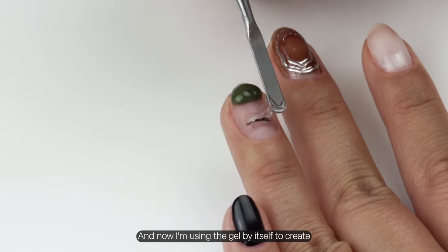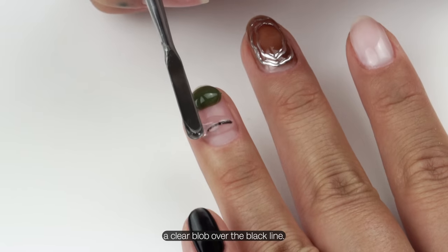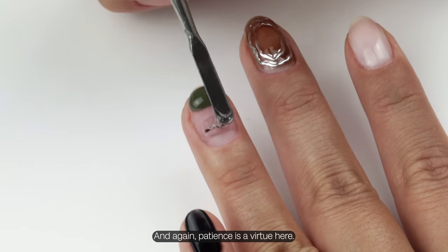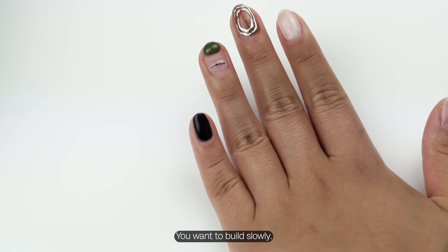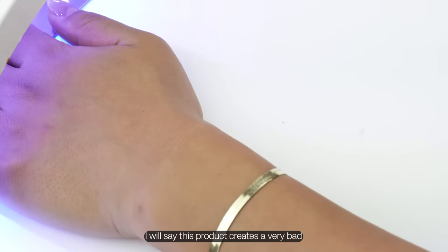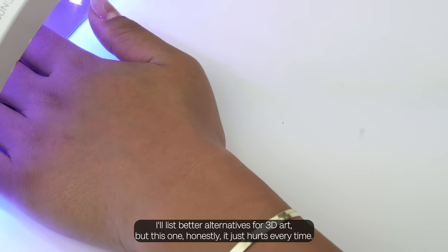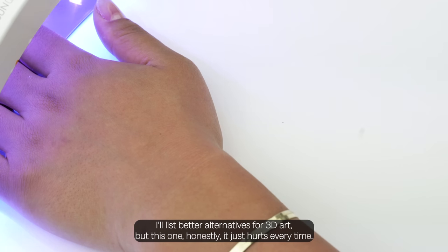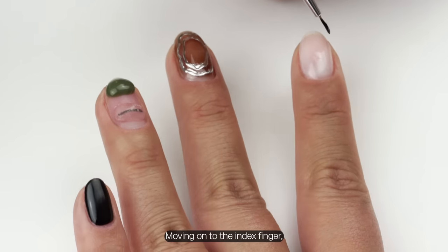Now I'm using the gel by itself to create a clear blob over the black line. Patience is a virtue here — you want to build slowly. I will say this product creates a very bad heat spike, which is that burning sensation under the lamp. I'll list better alternatives for 3D art, but this one just hurts every time — that's why I pulled my hand out.